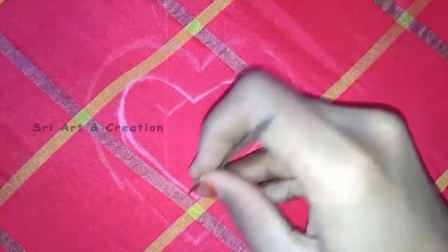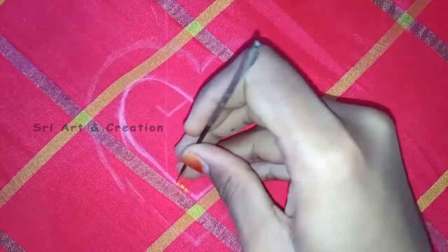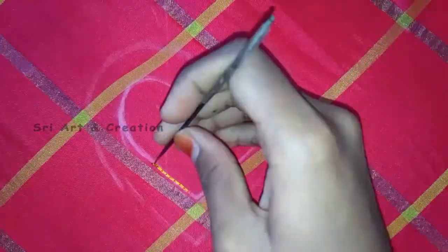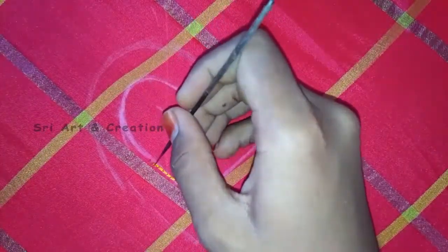We mark half inch. We start the needle with the heart shape. We will start the needle with the heart shape. You can add a line to outline.